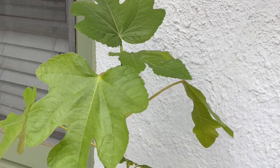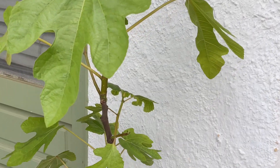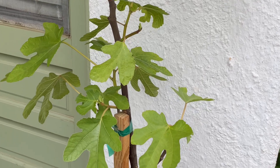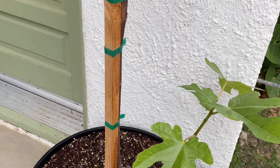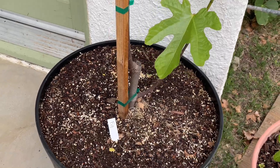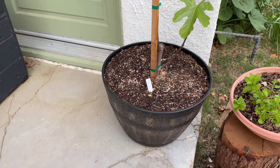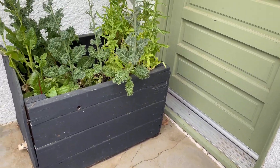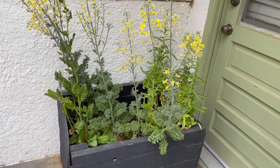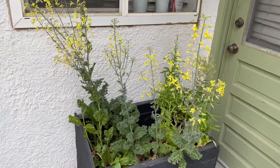Okay, so here we're going to start with my black mission fig tree. This one I purchased from Lowe's last year and it did really well — it gave me a couple of figs and they were really tasty. This year it came back strong after dormancy and it's looking beautiful.